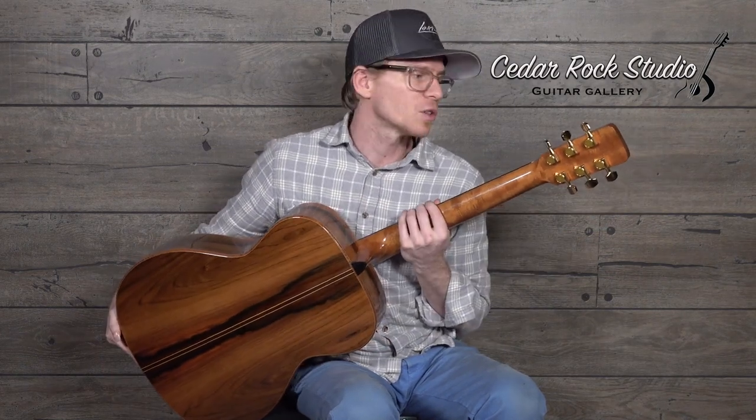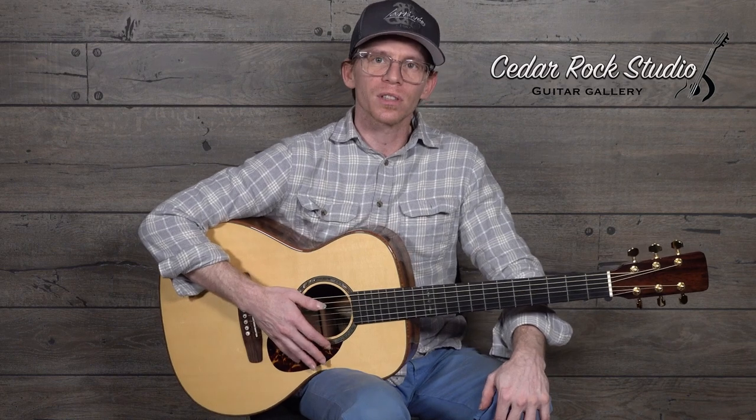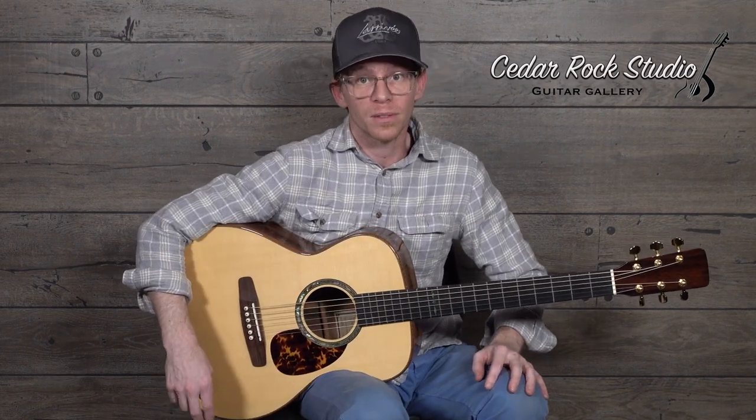The tuners are Gotoh 510s. And the tone of this thing — it's almost cavern-like. It has a very cathedral deepness to the Brazilian that I don't always get the opportunity to hear. Some Brazilian is a little denser, but this seems like it moves a little more with the instrument. So it has a very cathedral sound — it really wants to open up. If that's the vowel you're looking for out of an instrument, this is probably the route to go.